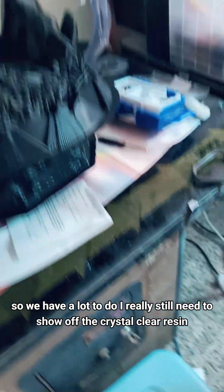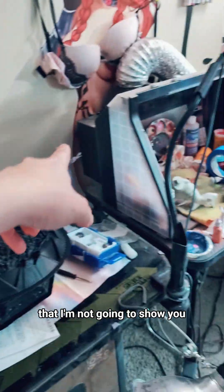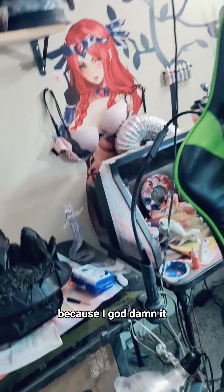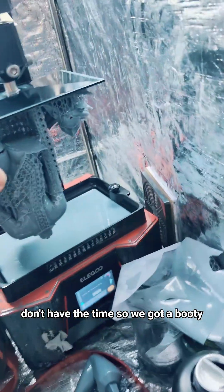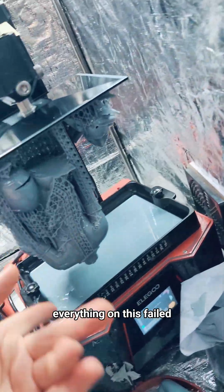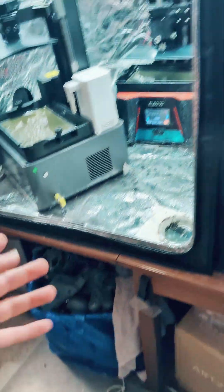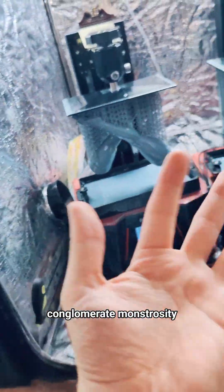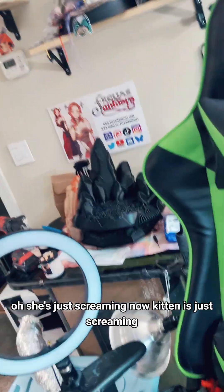We have a lot to do. I really still need to show off the crystal clear resin that I'm not going to show you because I goddammit don't have the time. So we got a booty — everything on this failed. Somebody suggested we should make a scrap pile conglomerate monstrosity, which won't work. Oh, she's just screaming now. Kitten is just screaming.